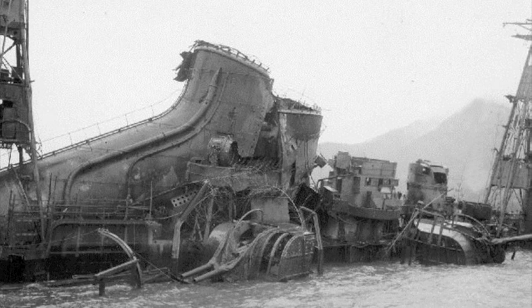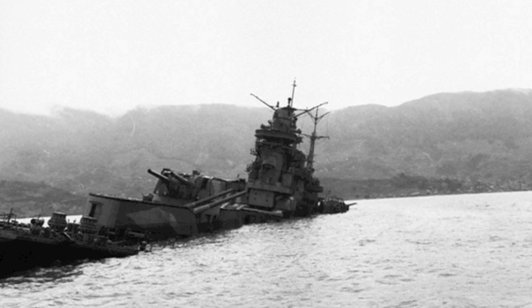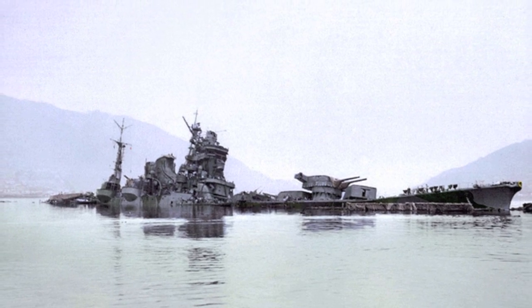I spent a good amount of time collecting historical photos about Tone, and I also paid close attention to the details of the ship — for example the position of the catapult, fences, radio antenna, and so on.